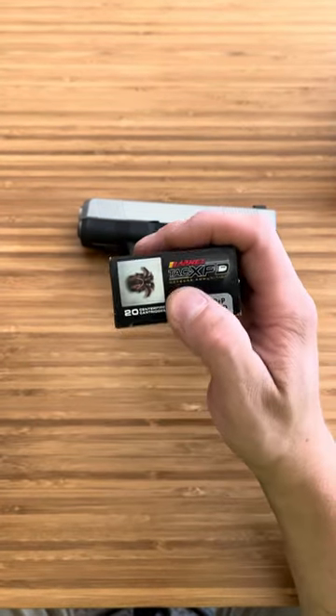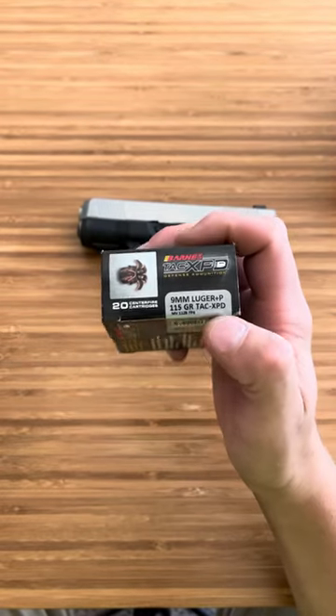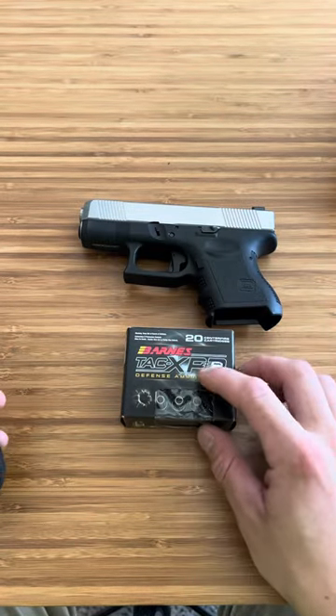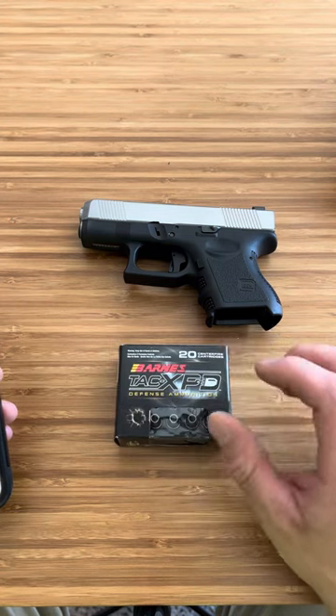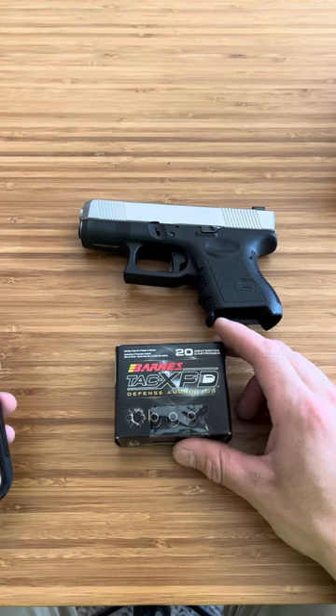I got the Barnes TAC XPD and it is Plus P, as you can see right there — 9mm Luger Plus P. What is Plus P you may ask? It is overpressure ammunition, commonly designated as Plus P or Plus P Plus: small arms ammunition that has been loaded to produce a higher internal pressure when fired than is standard for ammunition of its caliber.